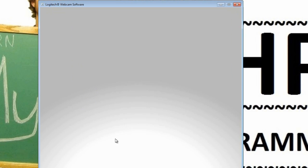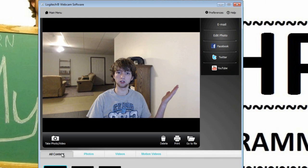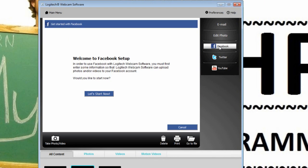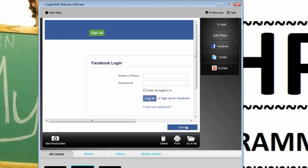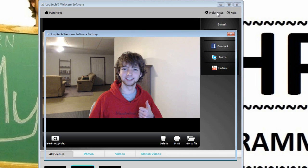There you go — you can look at your photo here by double-clicking it and it will show you your photo. You can also look at videos and motion videos, which we're not going to get into right now. On the side you can connect to a social network — if you automatically want to share a picture to Facebook, for example, you can sign in through this and it will connect your account.